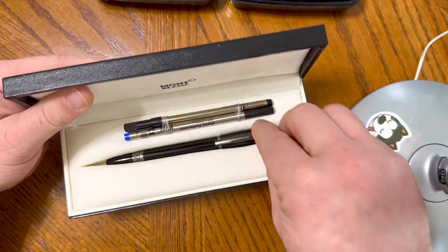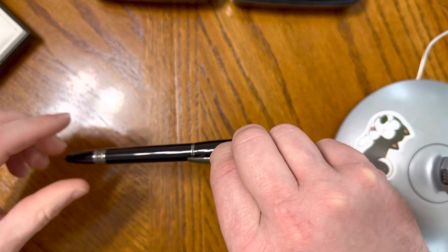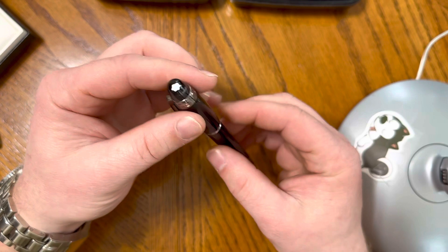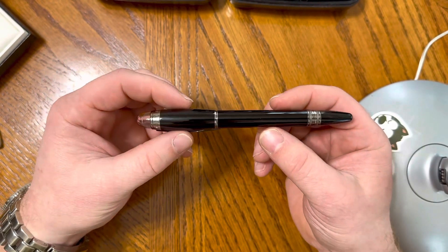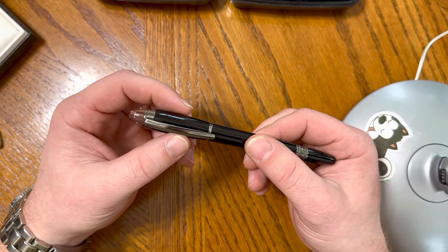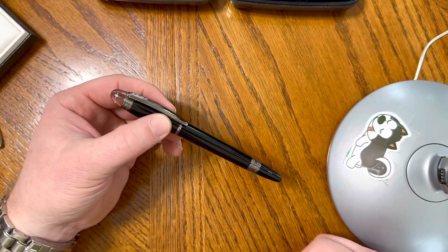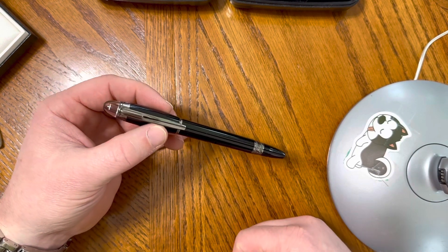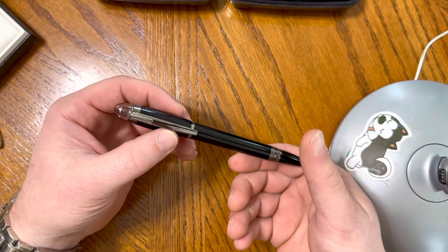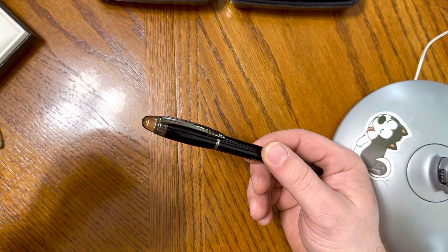Cracking that open — there she be. The Dark Starwalker. This is a pen I thought I was going to get rid of. Genuinely, as soon as I opened it, I was like, don't love it. The wife, on the other hand, said she loved it. So I said sure — we procured it reasonably enough, why not keep it? She can enjoy the daylights out of it.